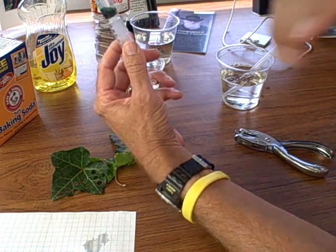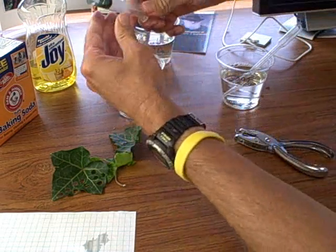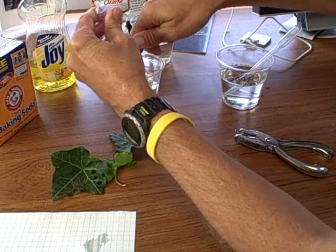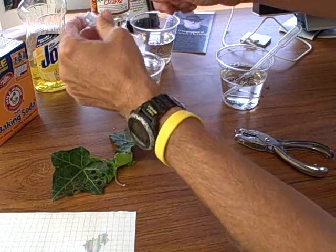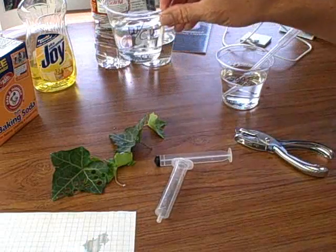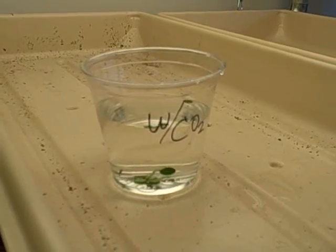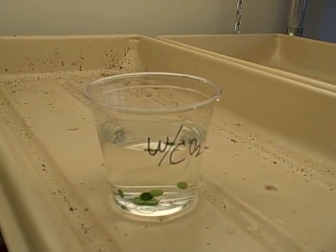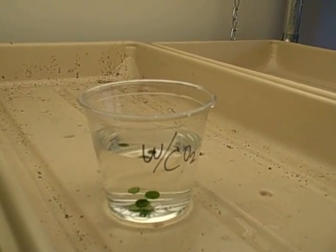This one's ready to go. I dump them out and they're all in there. Now I place it underneath the light. We're at six and a half minutes and I just swirled it a minute ago.